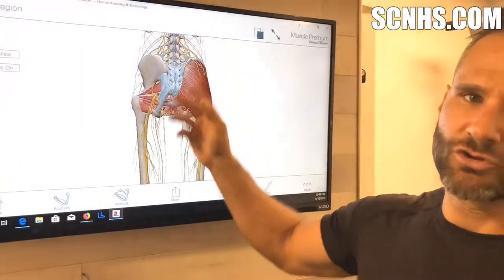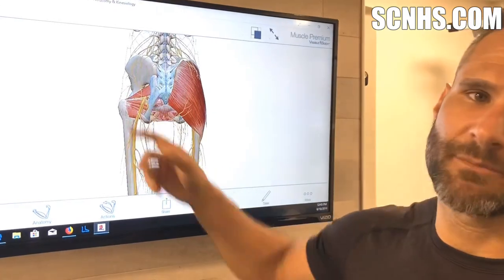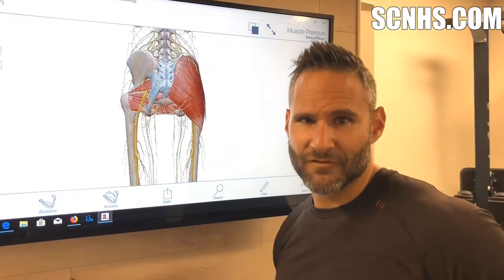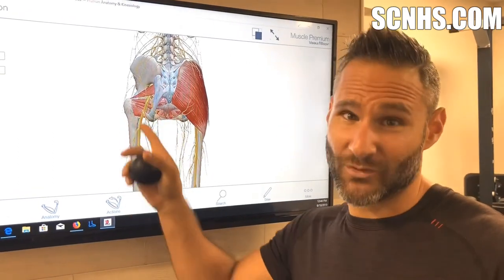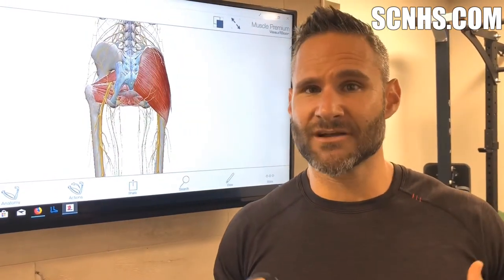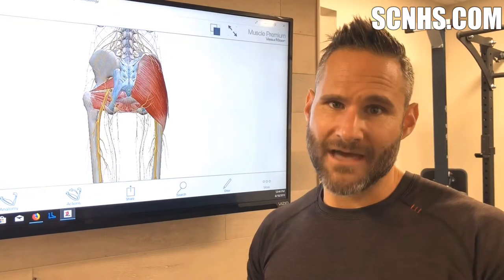Anything on either side of that nerve is fair game. If you want to get into the glute medius, the piriformis, or the other hip external rotators, that's all good. But if you poke around that area and you feel that really thick piece of linguine, that's your sciatic nerve — and nerves really do not like to be compressed. You can actually give yourself an injury by using the ball on that.